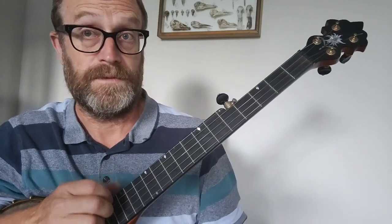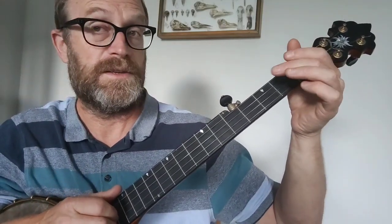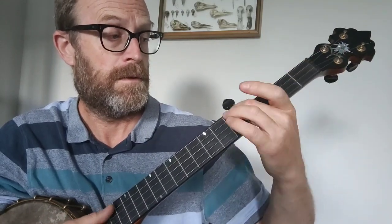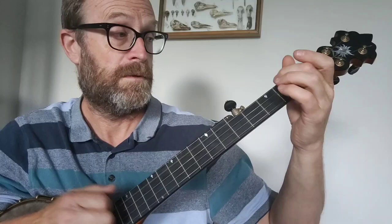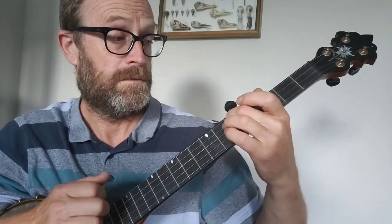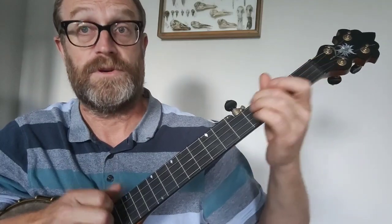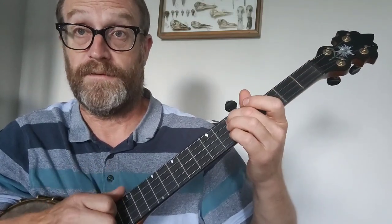That's the A part. The first part of the A part is just a series of bum-ditties using those notes: open fourth string, second fret fourth string, fourth fret fourth string, and then the fifth fret fourth string.